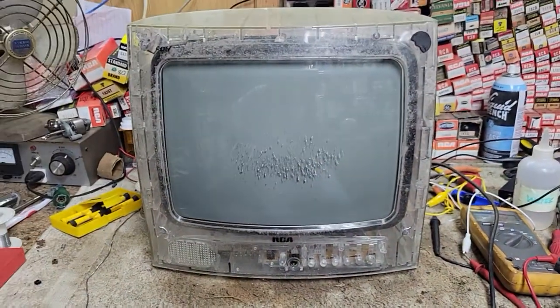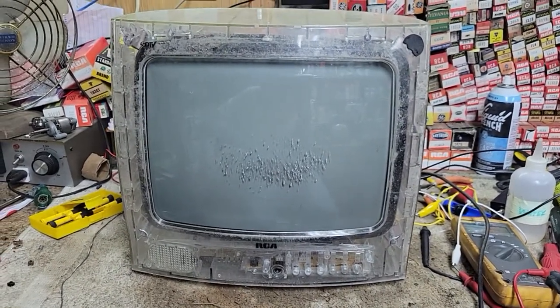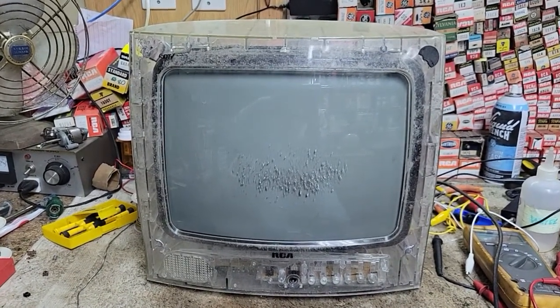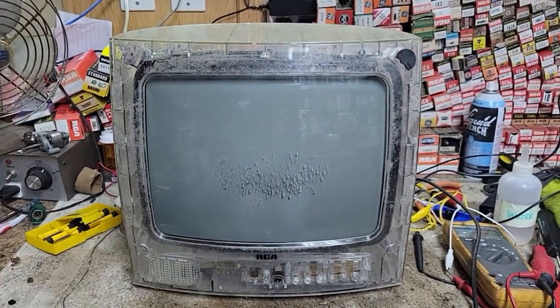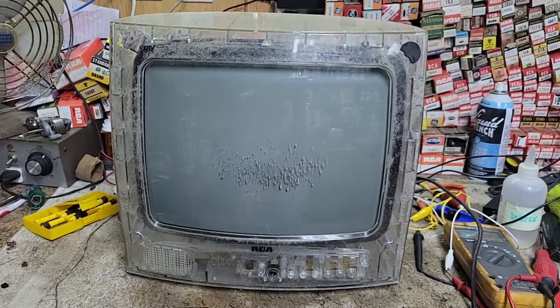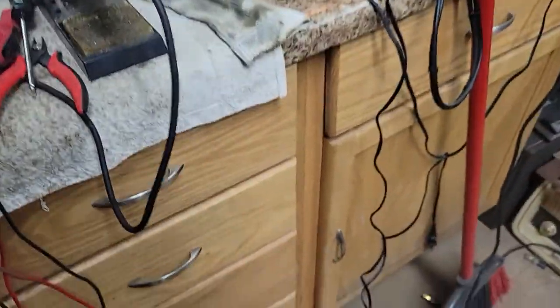The CRT's got a little road rash on her. This was found in a pile of TVs in a parking lot somewhere in the projects of a nearby town. He's an urban explorer, the guy who gave this to me. One of the reasons I wanted it is because it's clear. The other reason is it's SDTV — it's got a digital tuner built in. I don't have one of these, a small set with a digital tuner.